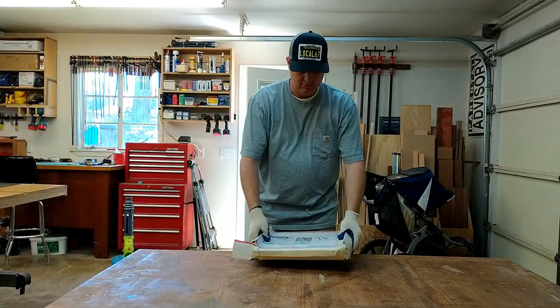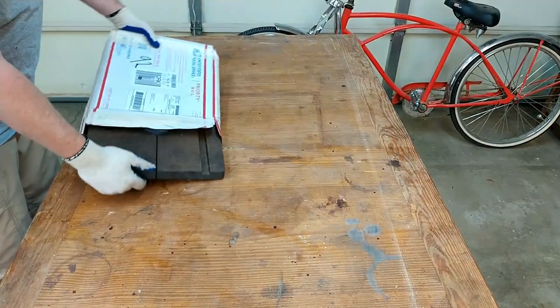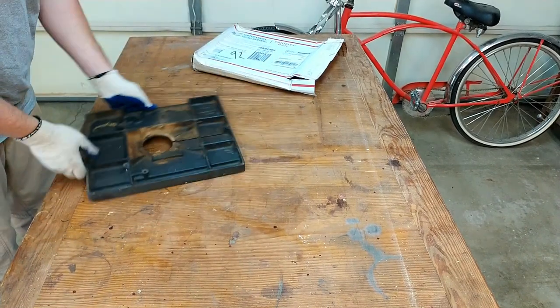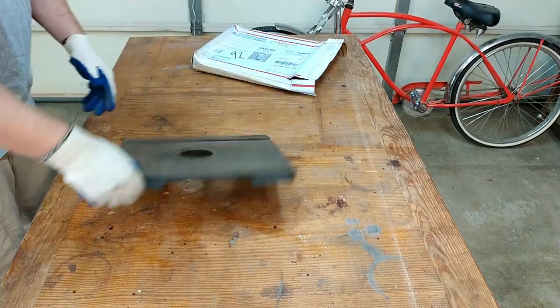I got this in the mail — I ordered it off eBay, it's about 60 bucks, and it is a beauty. Just kidding, this thing is dirty, rusty, with residual sawdust on the bottom of it. But that's okay, because I'm going to show you how to clean the cast iron too. There's only three simple ingredients.